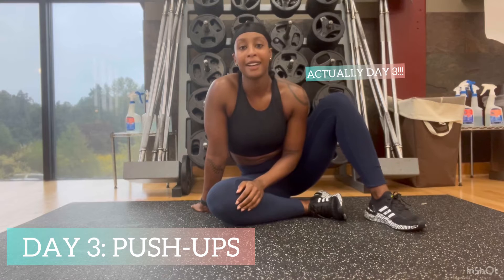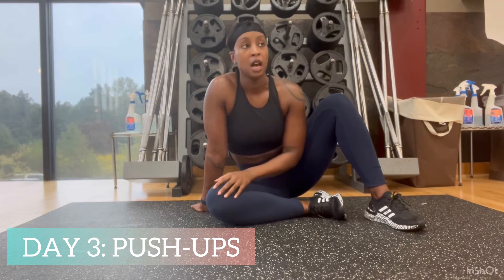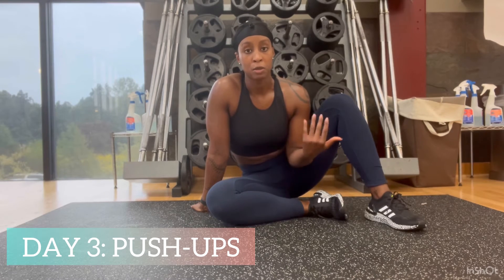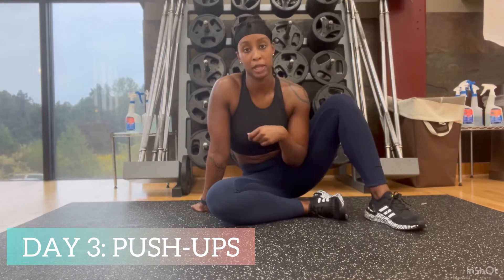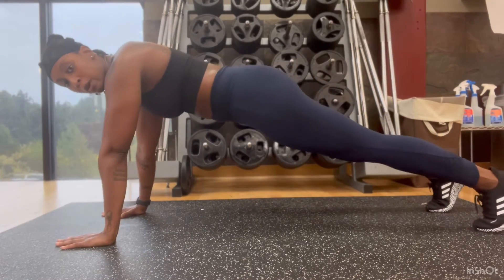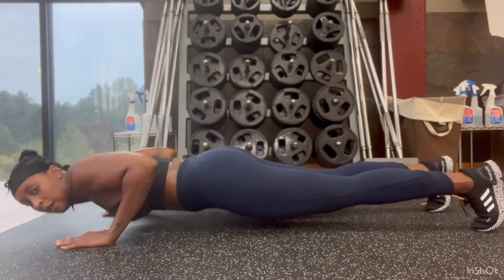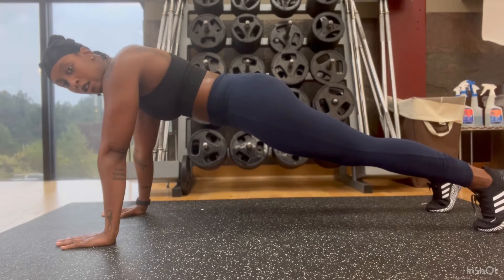Next we're doing push-ups again. Why? Because your core is activated during push-ups — it's not just chest. If you can use your muscle strength and activate those core muscles during push-ups, you can apply that to your plank. Getting into push-up form and lowering up and down, up and down — as many as you can, three sets.